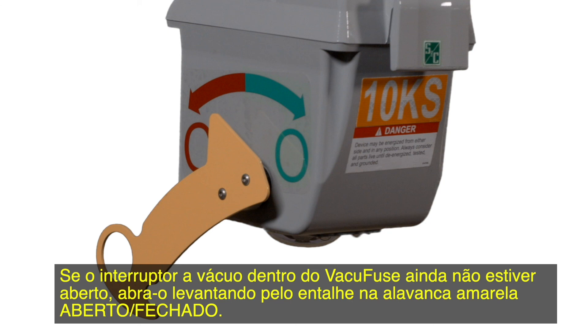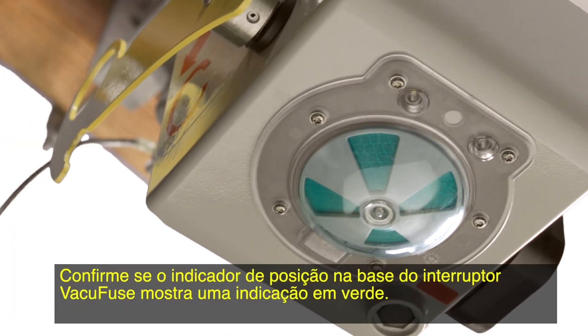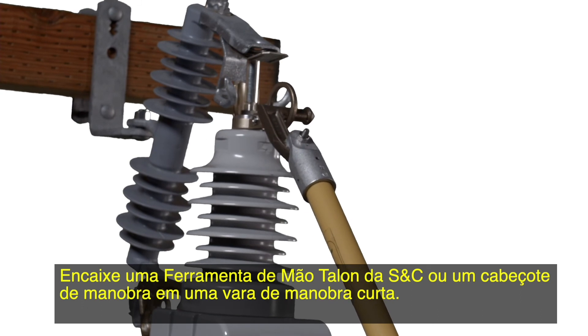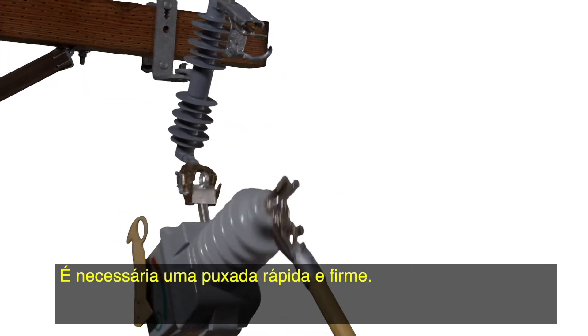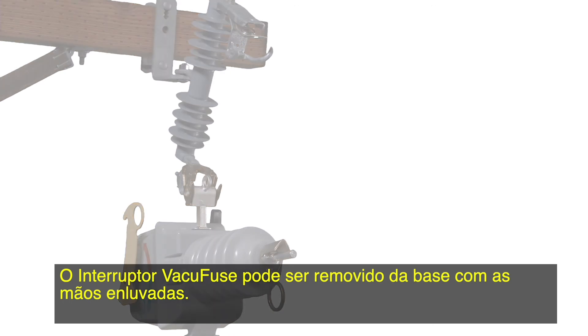If it is not already open, open the VacuFuse interrupter by pushing up on the notch in the yellow open-close lever. Confirm the position indicator at the base of the VacuFuse interrupter displays a green target. Attach an S&C Talon Handling Tool or a distribution prong to a short hot stick. Using the straight prong of the Talon tool or a distribution prong, pull the pull ring forward until the VacuFuse interrupter disengages from the closed-into-cut-out mounting position. A swift, firm pull will be required. The VacuFuse interrupter can be removed from the cut-out mounting using gloved hands.